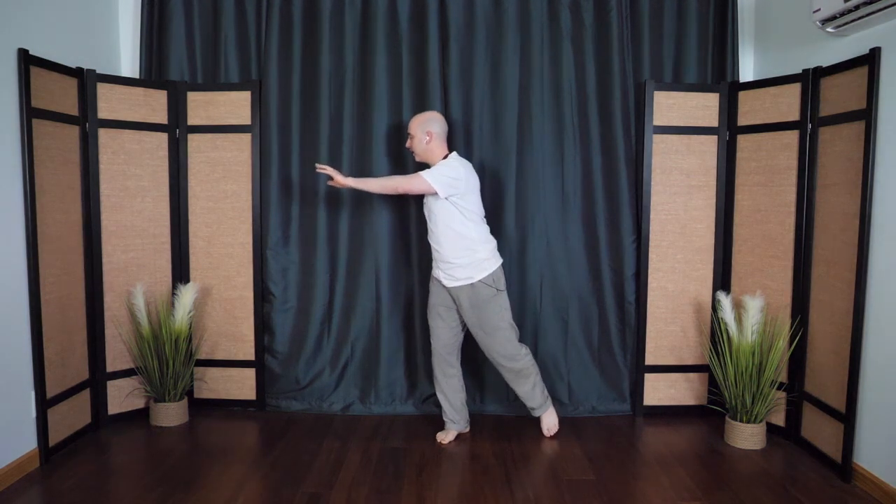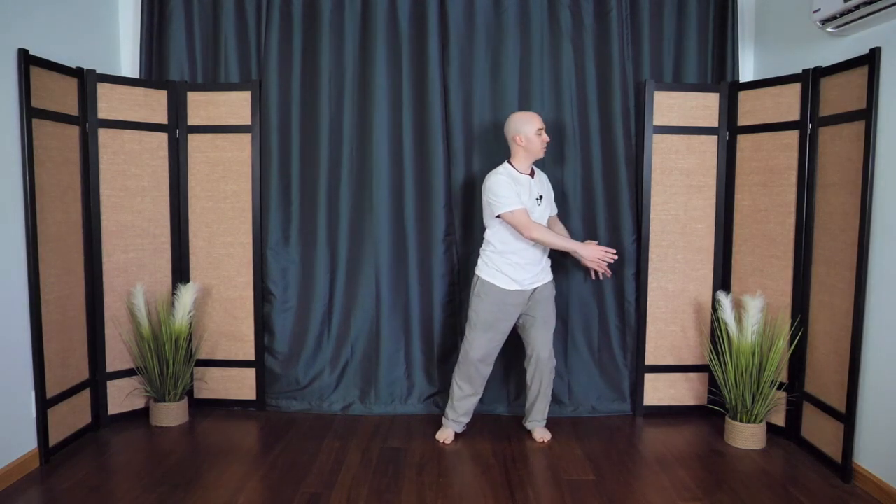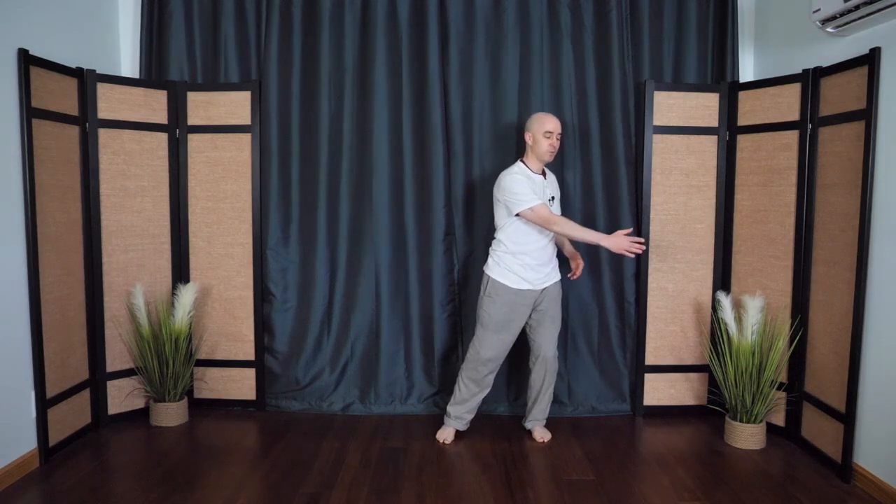From here, the back hand swings around as if it's gliding on the surface of the water, the other hand comes around — the dragon swings its tail, sending out little waves into the distance. Once more.